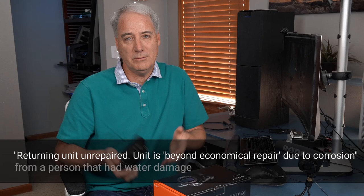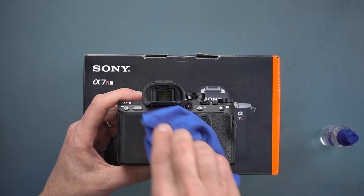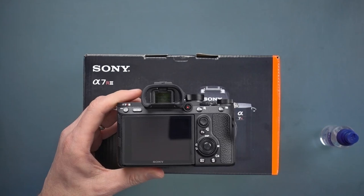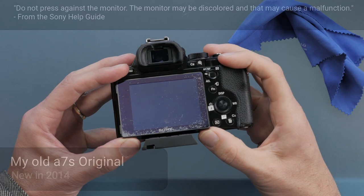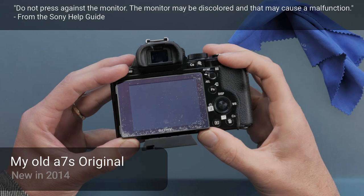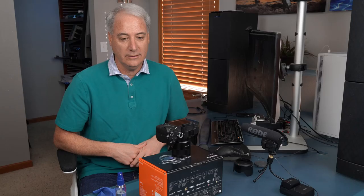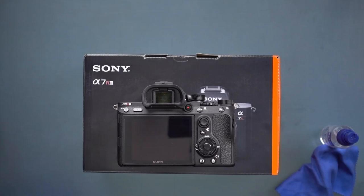A quick tip: when cleaning the touchscreen to remove fingerprints, don't press too hard. I'll show some B-roll of my A7S original where it's gotten cloudy around the edge of the frame from pressing too hard. It doesn't affect the image when the camera is on, but it does leave a ring around the screen. This is a new touchscreen on this camera, so hopefully that won't happen, but just be careful.